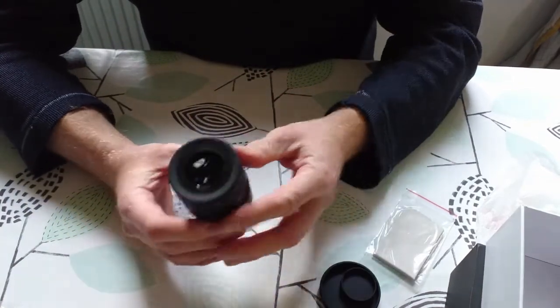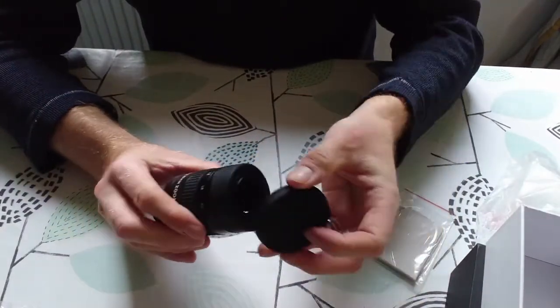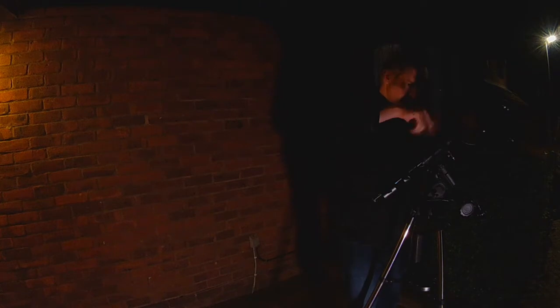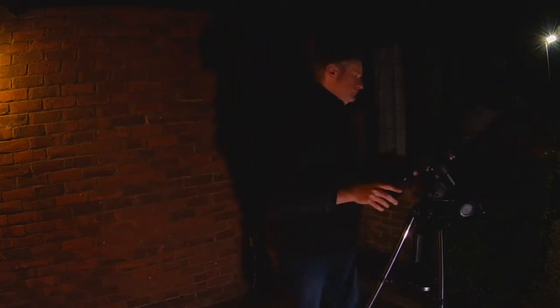I'm going to cover this up so no dirt gets on the glass. Now I'm rigging my EQ3 mount, which is fairly typical for a beginner's equatorial mount — it has a right ascension motor for tracking. The telescope I'm using is a Bresser Galaxia, which has a 140mm mirror, about four and a half inches, with a 900mm focal length.